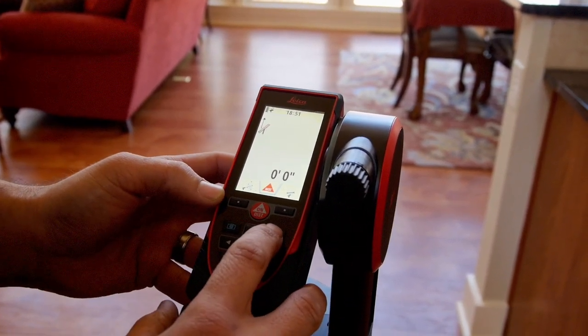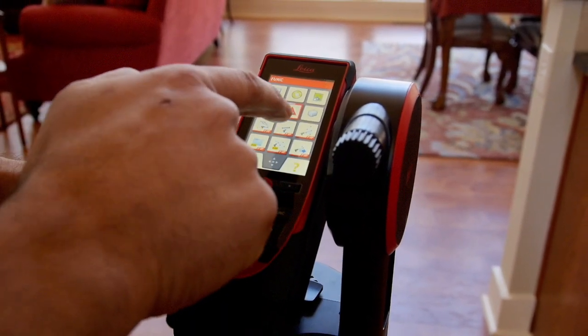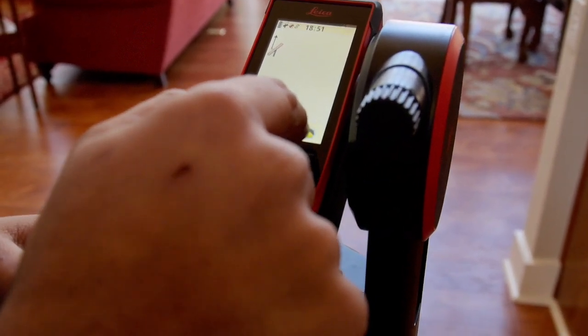I'm going to hit the function button and then using the touchscreen I'm going to press on the P2P tool. I have a leveling icon right here.